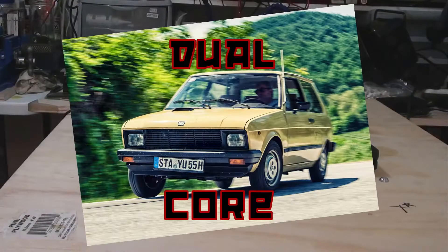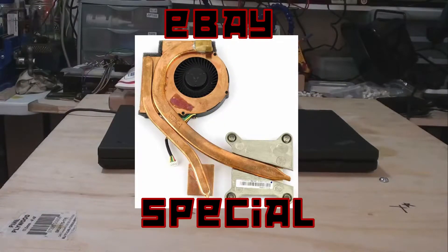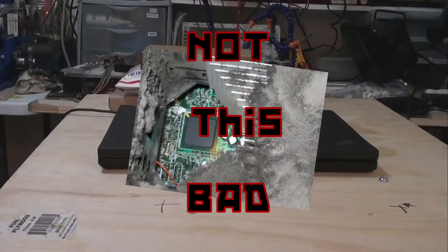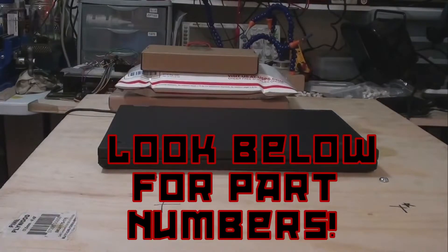The CPU is a dual-core, and I'll be tossing a quad-core in it. Finally, we'll be replacing the heatsink because the stock one is very dirty and beat up, and it's best to replace it with a particular model when upgrading the CPU anyways. All part numbers will be listed in the description.